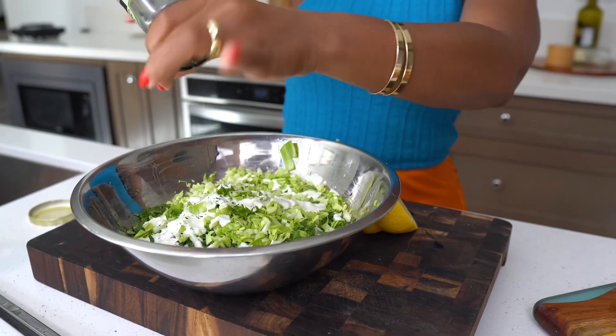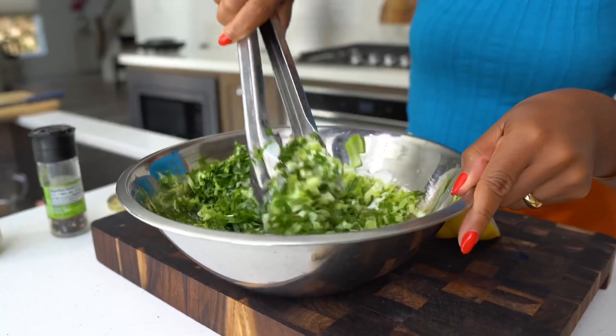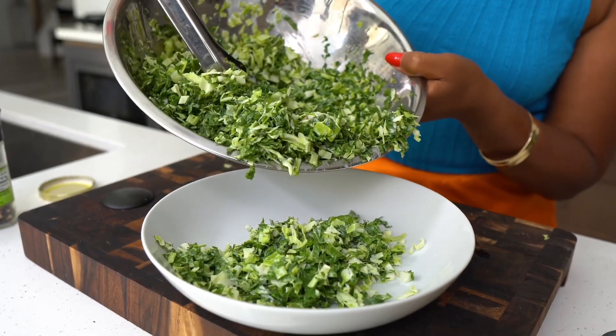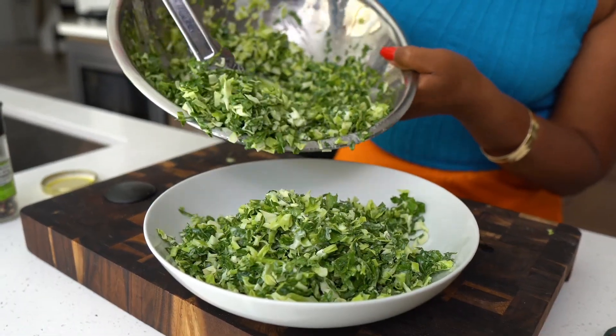I'm going to slice my chicken up and then add some ranch dressing on top, because ranch is so good on vegetables. This is a very hearty and healthy salad. Baby, you can use these collard greens for more than just pork neck bones and ham hocks!